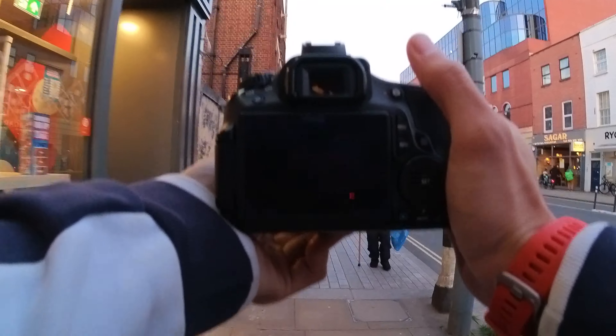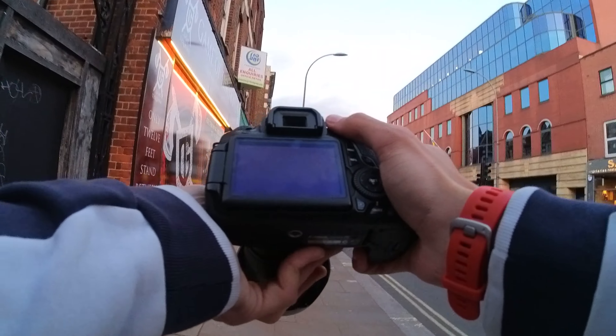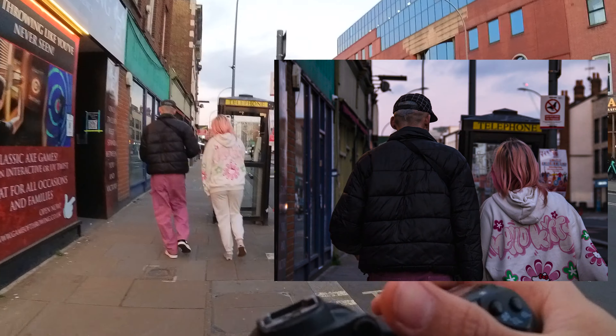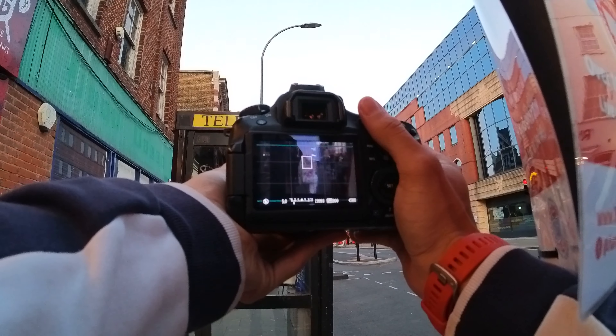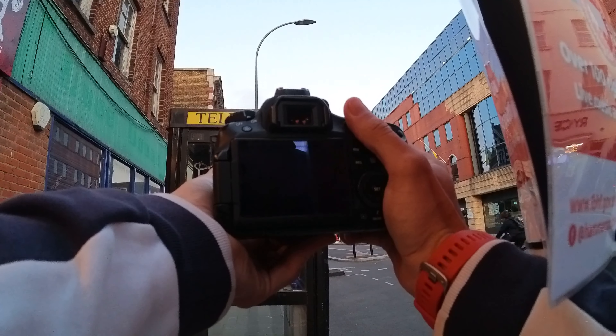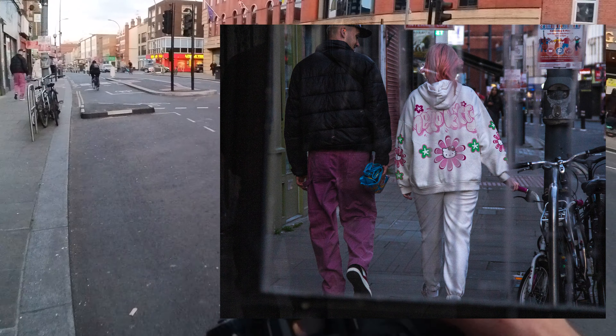I need a bit of a better frame for this. Got this tree. Nah, something's off with this one.